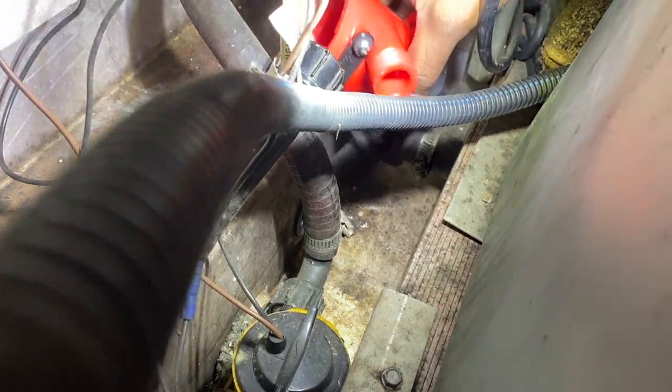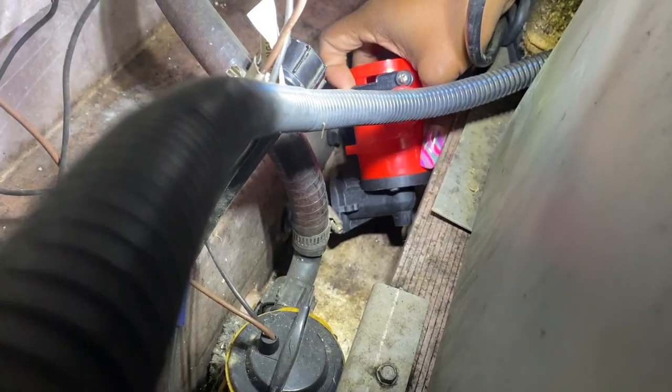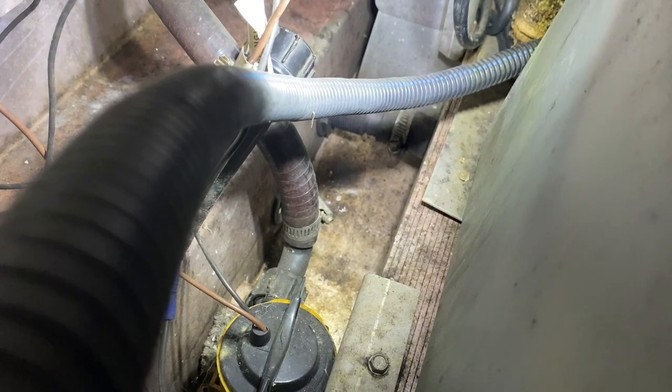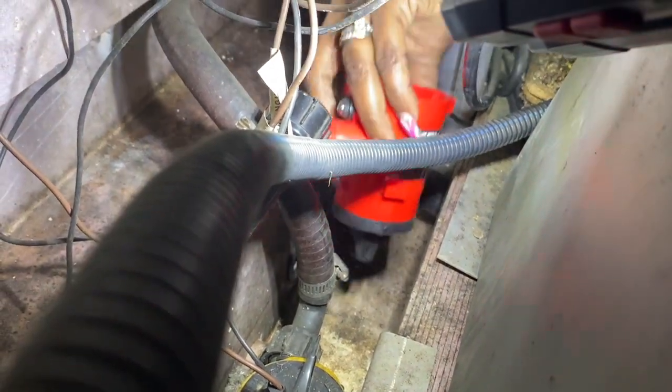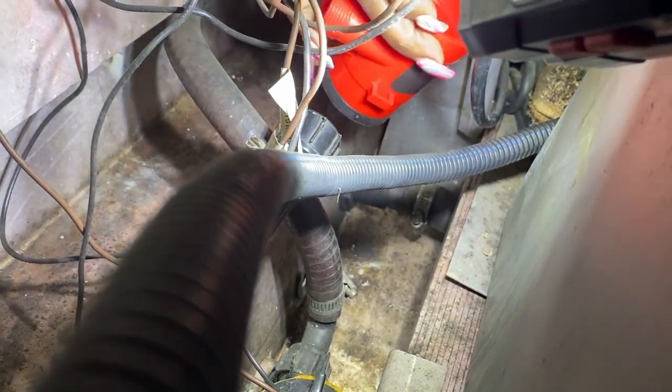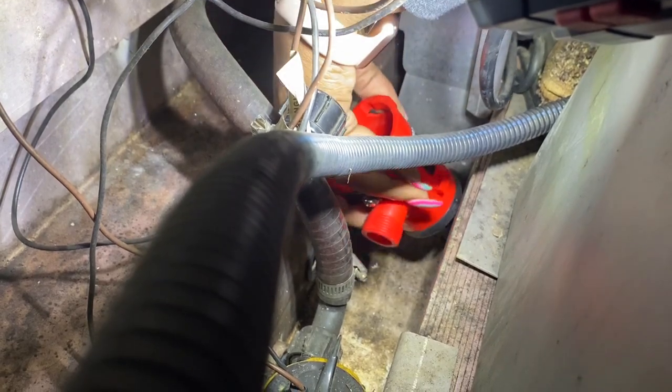Alright, we got a little shorty now. We still have to figure out how to fit everything in - we have to put that horn on it, which is going to be tricky.